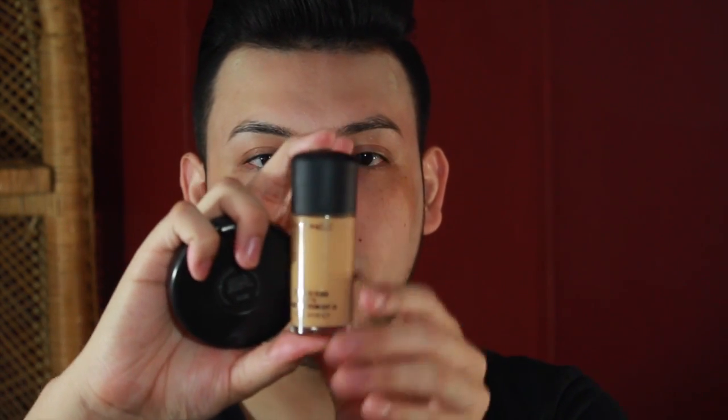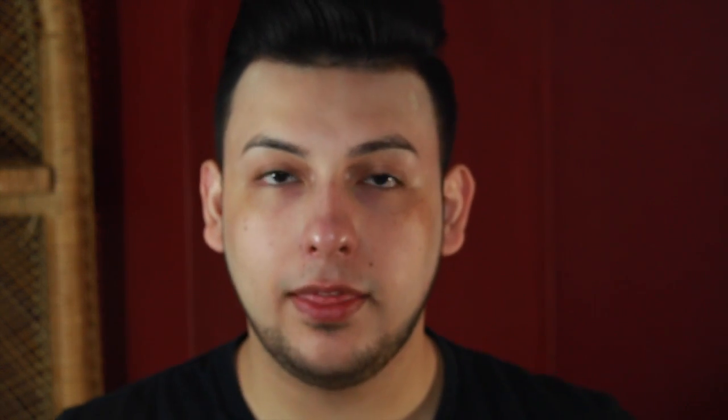I'm going to use a damp black beauty blender to blend that out. I have three options for foundation: Studio Tech by MAC, which is liquidy and good for dry skin — great for summer; Studio Fix Fluid, which is available as full coverage; and a full coverage foundation. I'd recommend full coverage because you want it to stay on even if you sweat or rub it. Make sure to get it in the color that matches you really well.